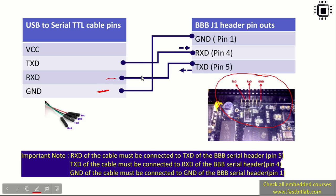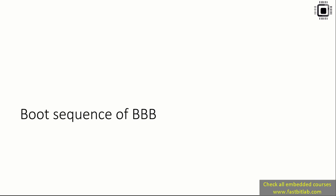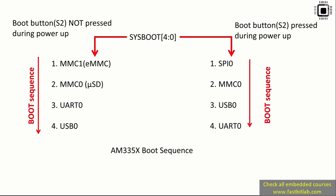A very important point: TX must go to RX and RX must go to TX. Let's explore the boot sequence of the BeagleBone Black. There are different boot sequences possible and you can alter the boot sequence.